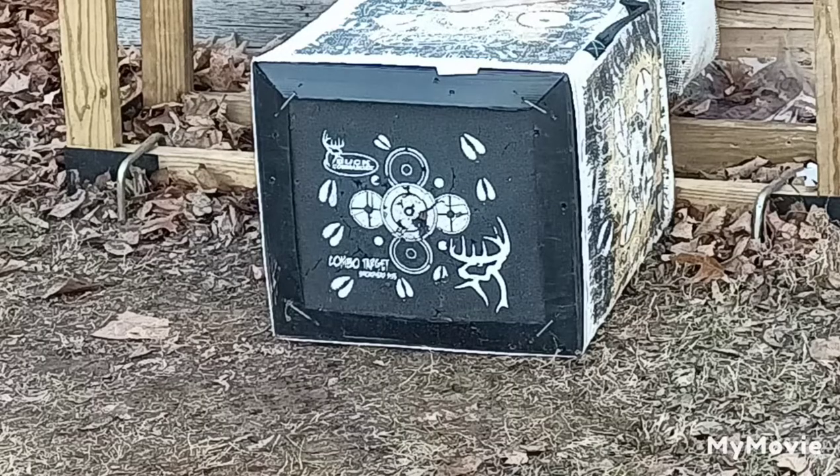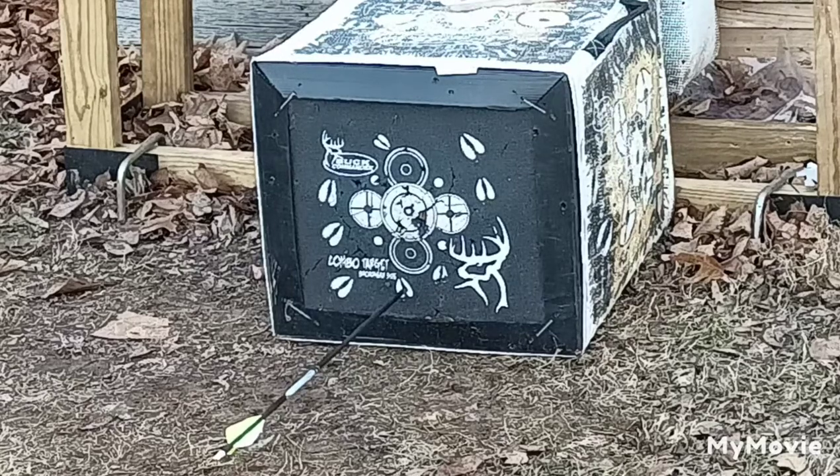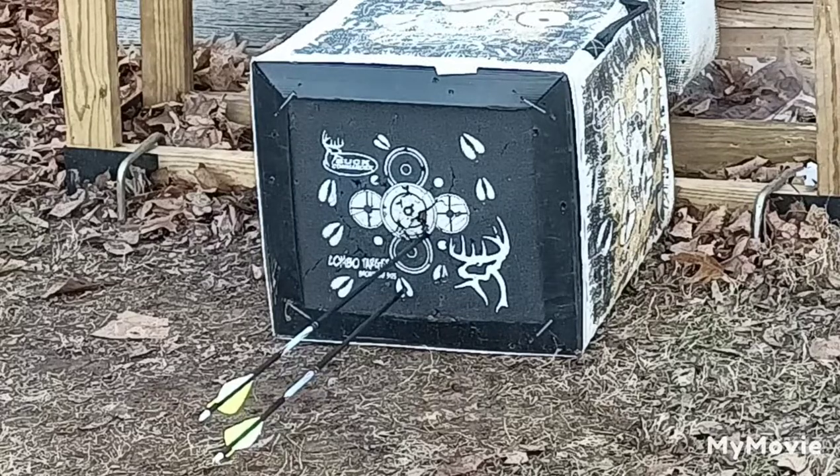I'm going to step back to about 12 yards here and shoot the field point first, then the Cheap Shot broadhead. I haven't shot this bow in a while — since the last video came out actually. Getting back in the groove here just seeing how this baby flies. It seems like it flew pretty well, so I'm going to go ahead and move on to the pork shoulder bone.